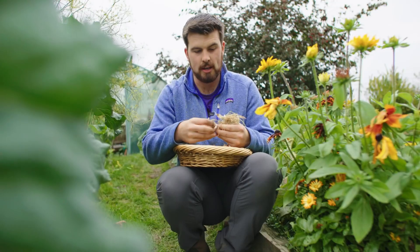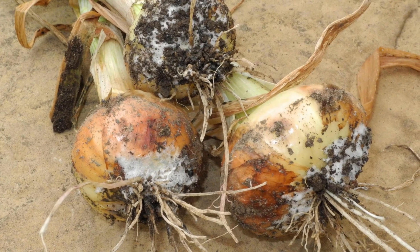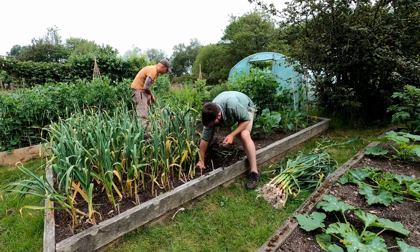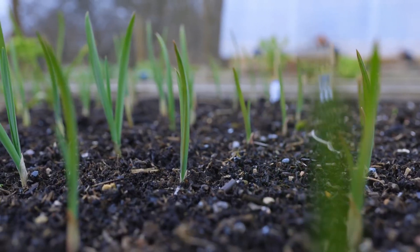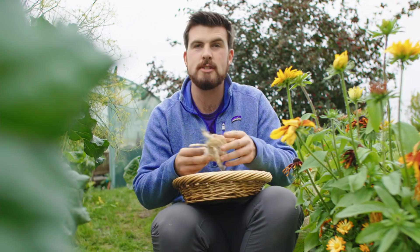If you're a bit unlucky you might come across white rot, which can affect the allium family. If you do get this, the simple way to prevent it affecting future years is to not grow garlic in that same spot for at least three to four years, and spread your garlic planting across two or three different locations around the garden to increase the chances of a great crop.